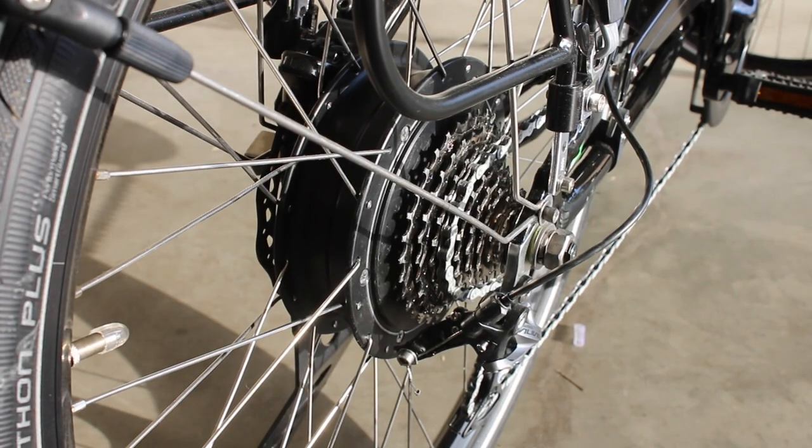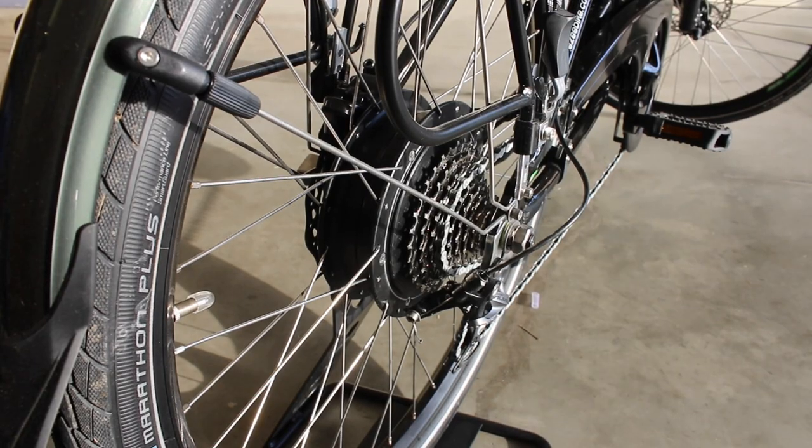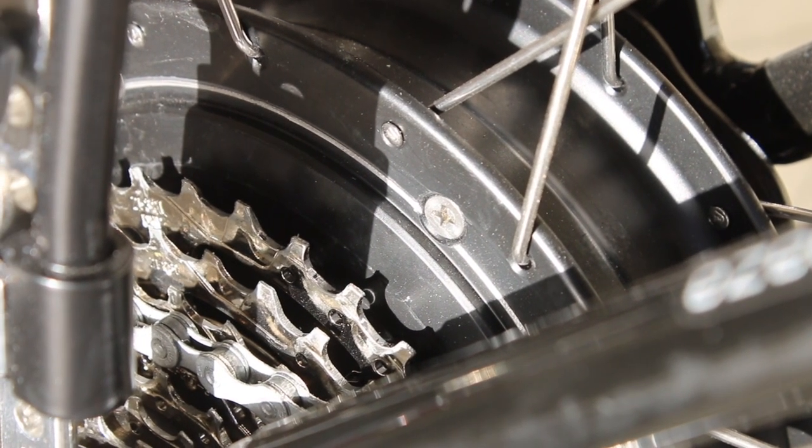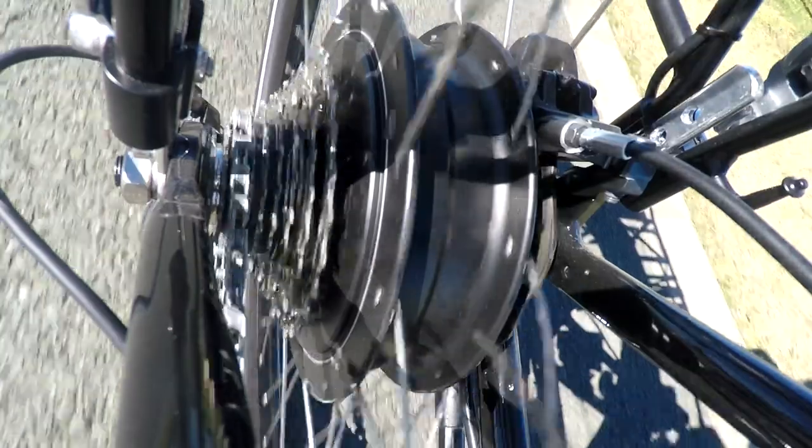At the heart of the Forza you'll find the brushless 200 watt rear hub motor. It's internally geared so you'll get all the benefits of it being smaller and more torquey than direct drive hub motors. According to EZ, it is street legal and since it's rated for 200 watts there's no speed limit.